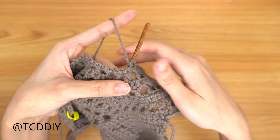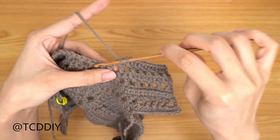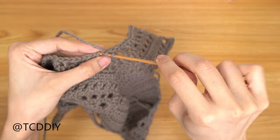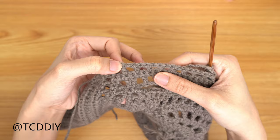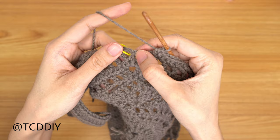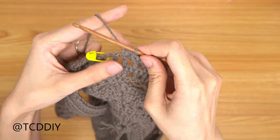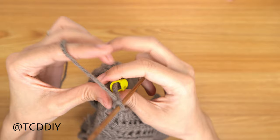Now we're ready for our first decrease: yarn over, insert, pull through, insert, pull through, yarn over, pull through 3. Then 1 half double into every stitch until we are just 4 stitches away from the middle gap. We have 4 stitches left — prepare for half double into first stitch, yarn over, pull through, into the next, pull through, yarn over, pull through all 4. One more decrease the same way into the last 2 stitches, yarn over, pull through all 4. Then do a chain out of 2 and flip our work. Along this bottom half, always maintain doing decreases of 2 right next to each other to keep this nice and blunt.